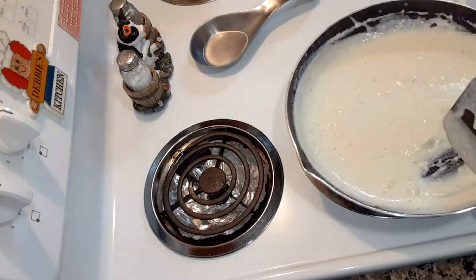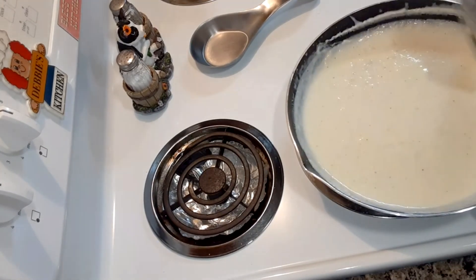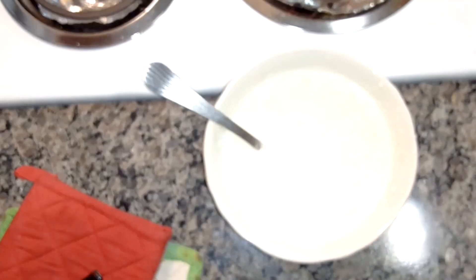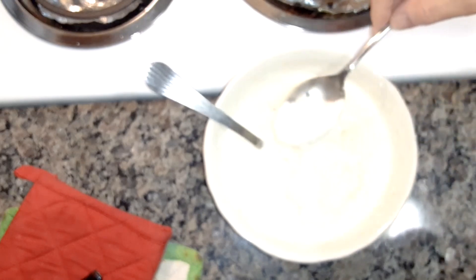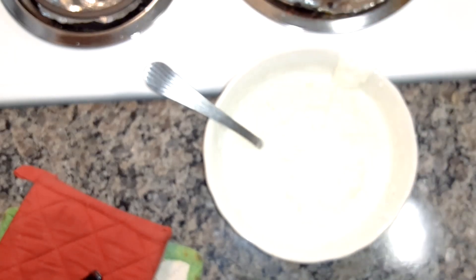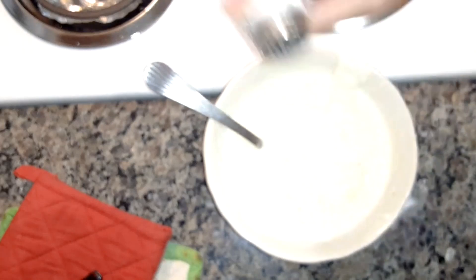Just keep stirring it — it looks like it's good now, all the flour is mixed in. I'm gonna try it for ya. See, it's thick. It's seasoned the way I like it — maybe just a little bit more salt.